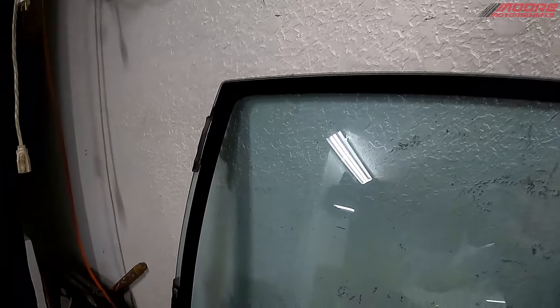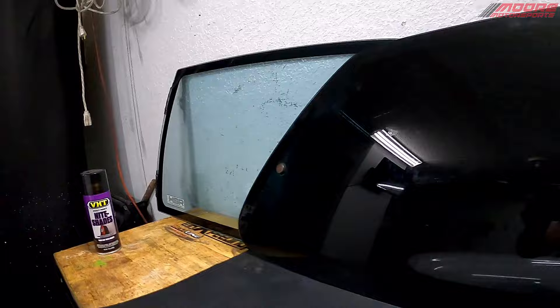In today's video, we're going to be using taillight tint to see if we can tint windows and make it look good. Let's go ahead and get started. Now, I know what you're thinking — this is a really stupid idea, but this is just so we know what it looks like.